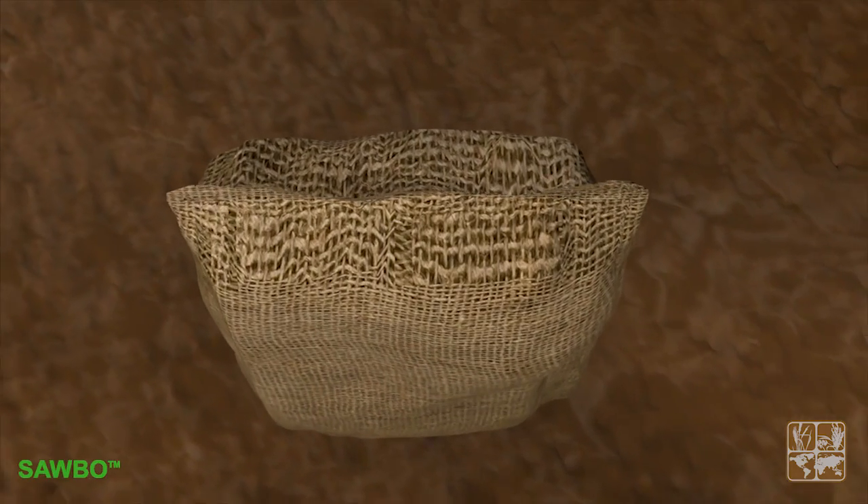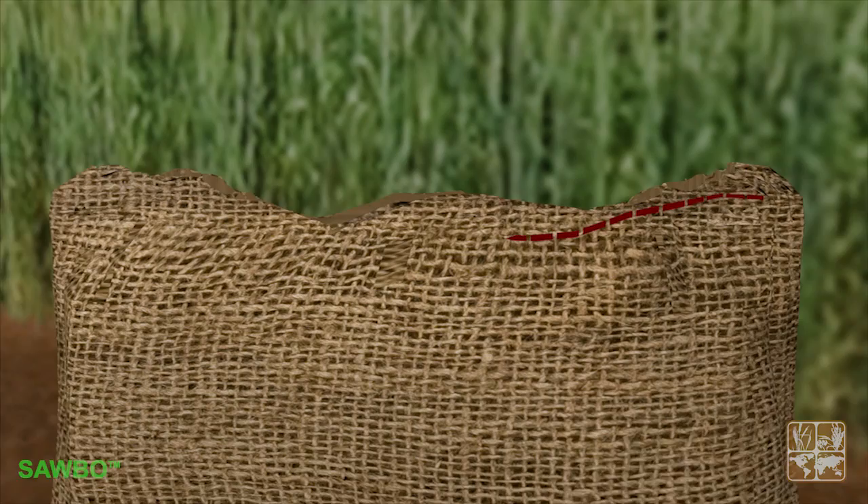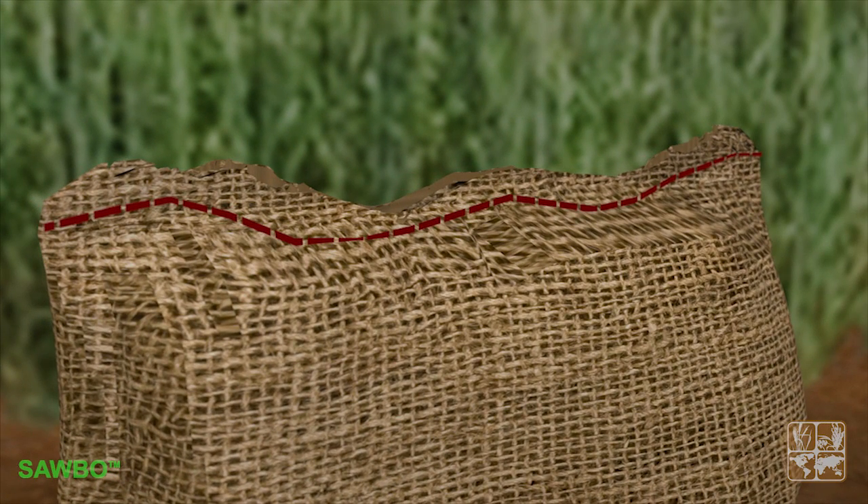Bags that are used for the transport and storage of grain must also be cleaned, with no holes. Once full, bags must be perfectly closed by sewing.